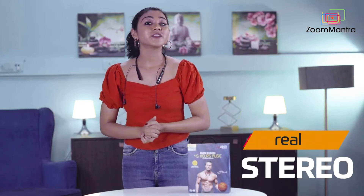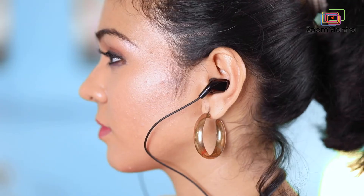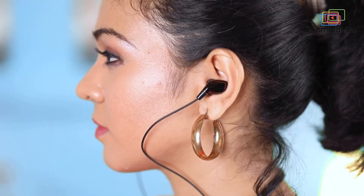These have real stereo which gives you an impeccable audio experience. Now no compromise on the quality of sound. Noise Isolation will cancel the unnecessary noise and give you a smooth experience.